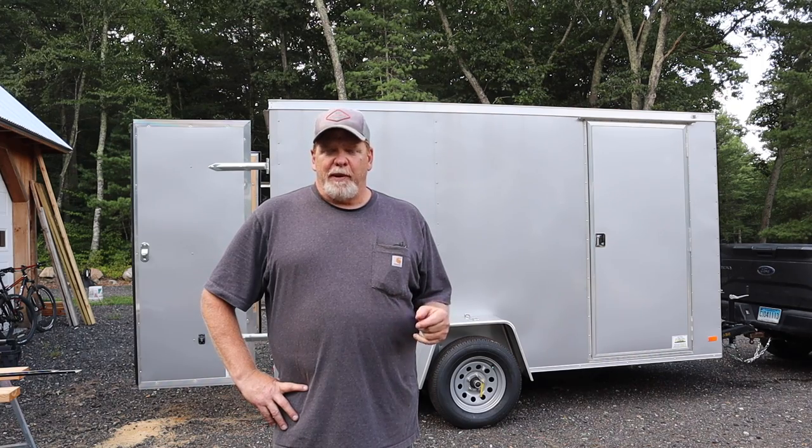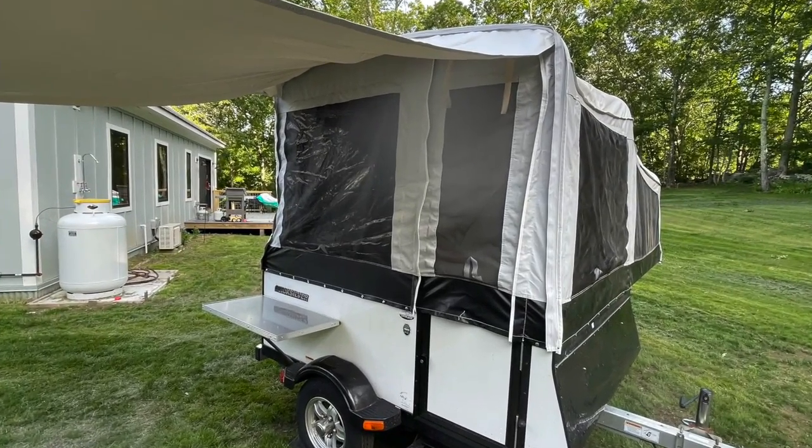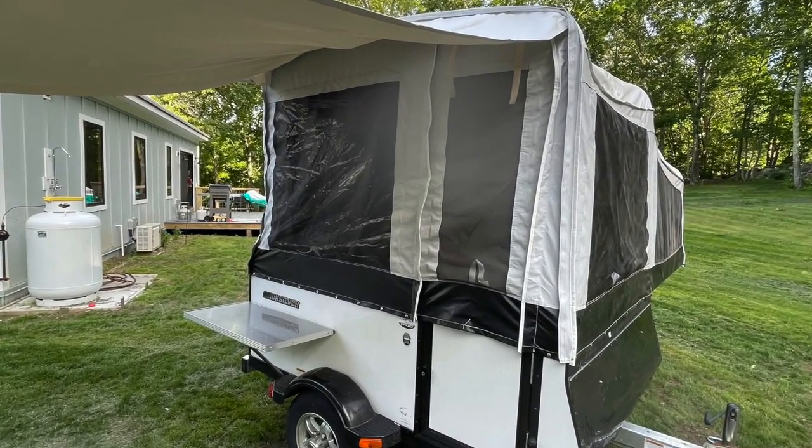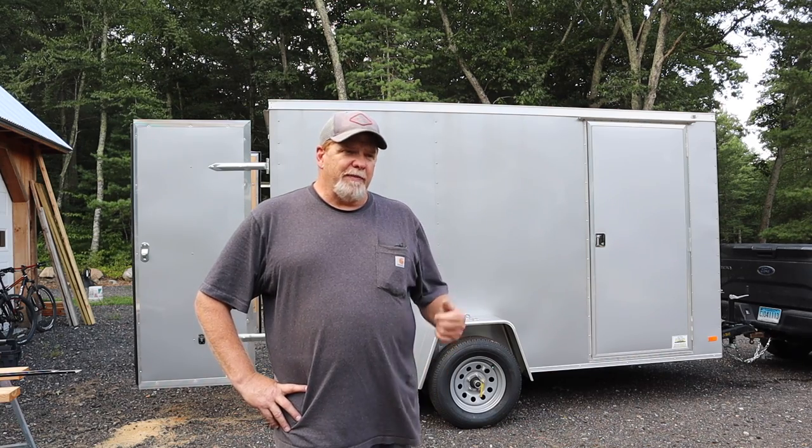This year we bought a little pop-up trailer with an air conditioner in it. I'll throw a picture of that in there. We towed it down to Texas and that little air conditioner was no match for the Texas heat. So we towed it home, sold it, and moved it on to somebody who can use it better than we can.